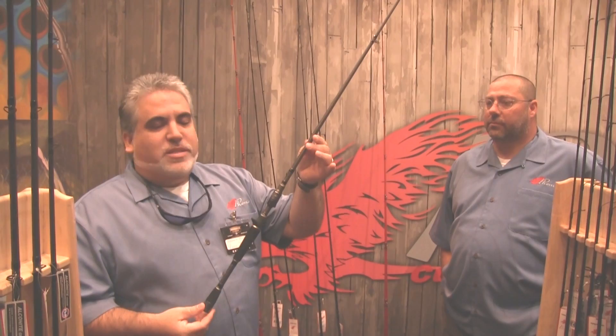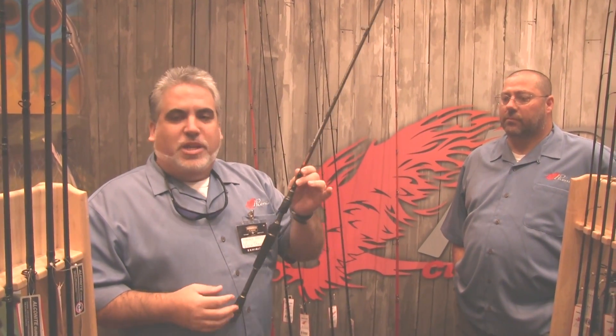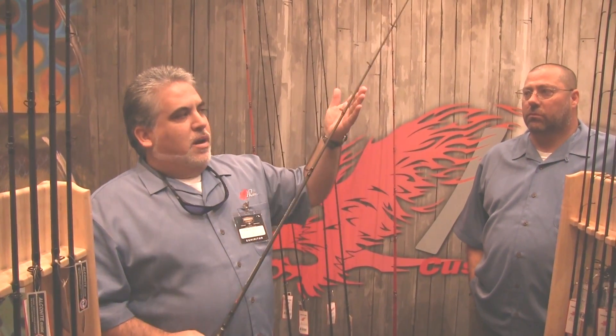The Recon series uses a 36-ton Toray carbon fiber blank and has a very JDM look. What a lot of guys don't realize is that with a JDM rod, it's not just the aesthetics — it's the action. The power loads further down into the rod, so on a seven-foot rod, you're using four feet of rod to fight a fish rather than just two feet of tip. That softness keeps the fish pinned, just like the crankbait series. The Recon series MSRP ranges from $159 to $219.